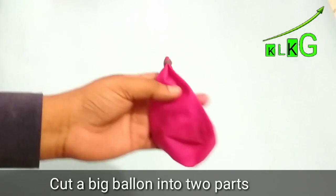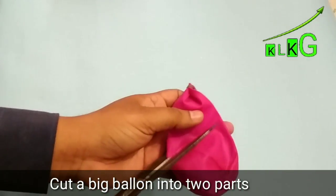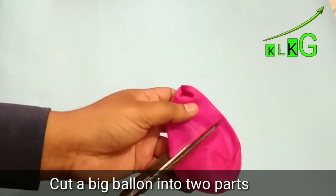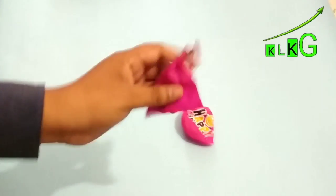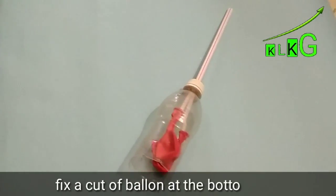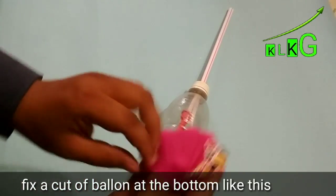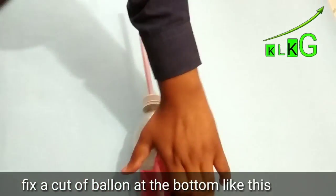Now take a big balloon and cut it into two parts like this. Fix a piece of the balloon at the bottom of the bottle like this.